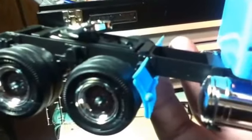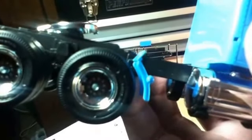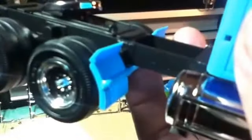Now you can see that they're going to work — I'm going to paint those silver. Not only were the instructions wrong, but the part itself needed a little modifying, a little tweaking to make it work right.